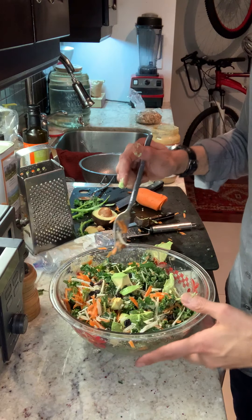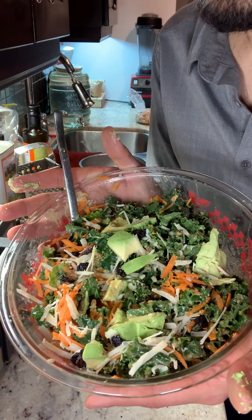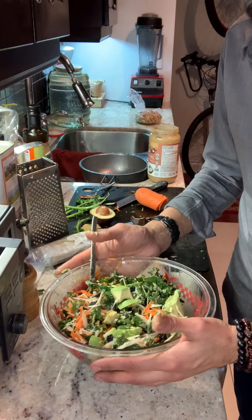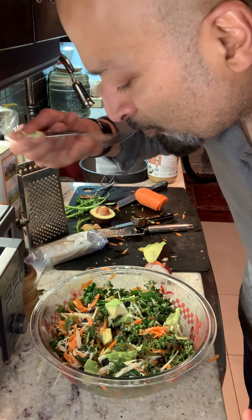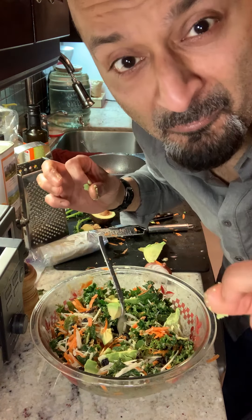And there you have it — tahini and nut butter dressing with apple cider vinegar kale salad. Enjoy. I have to do the customary taste. Mmm, perfect.